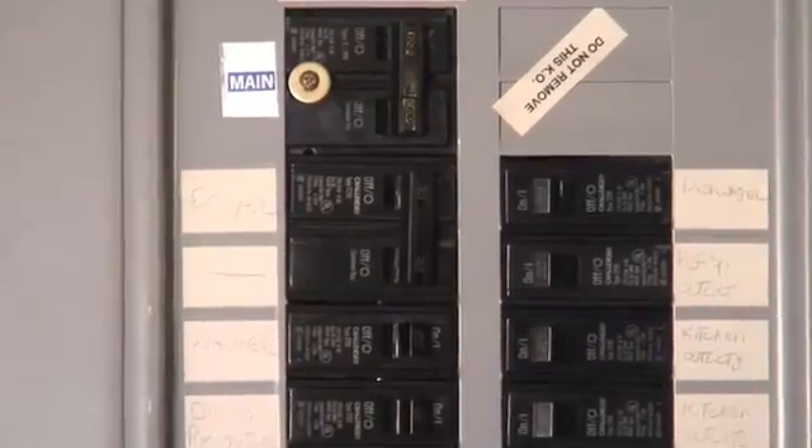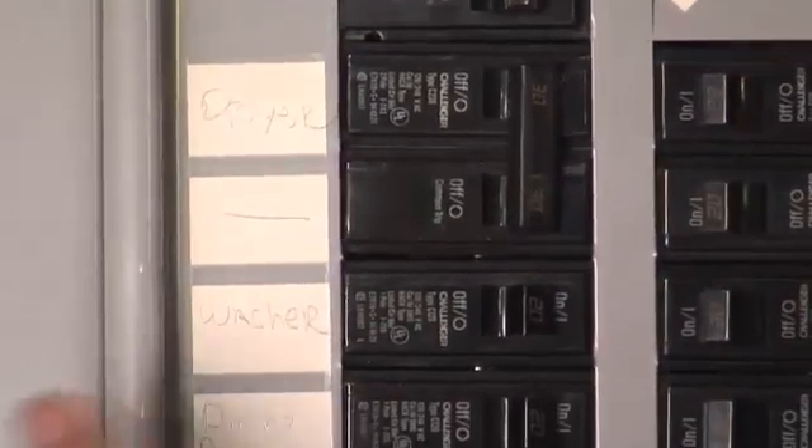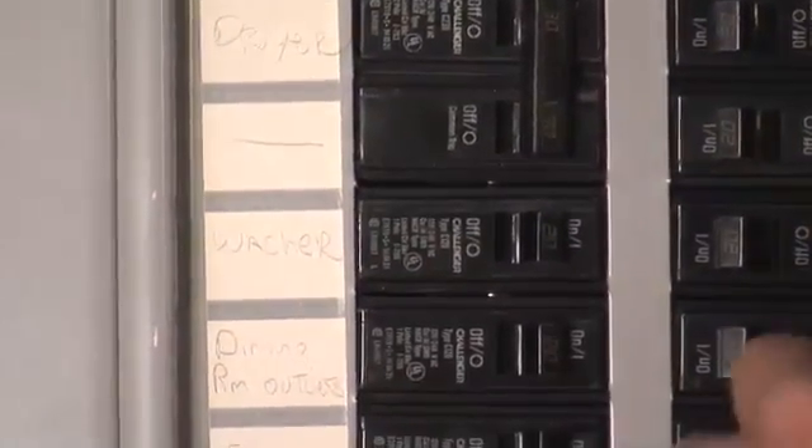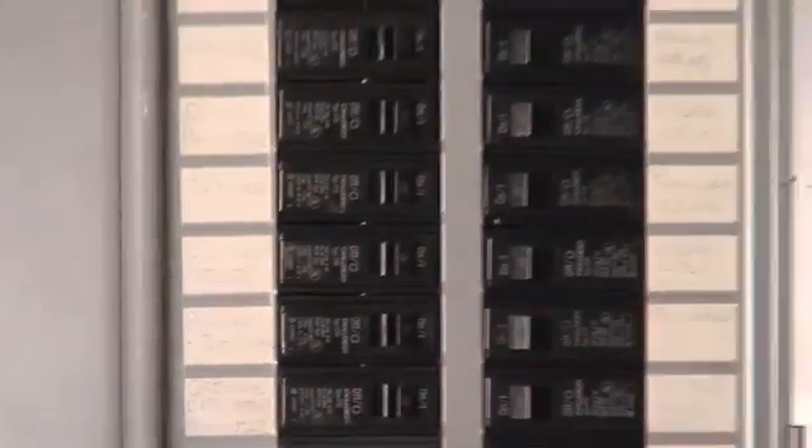Now look, in this home, somebody labeled everything. We have dryer, washer, dining room outlets, furnace, living room outlets, going over here: kitchen outlets, family room, upstairs bedrooms.